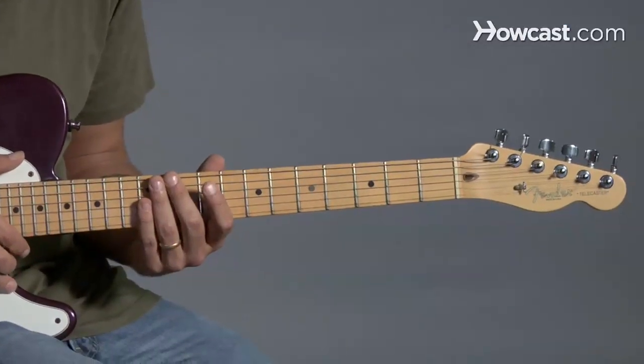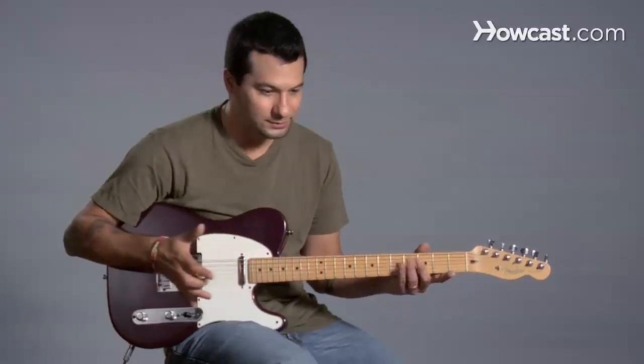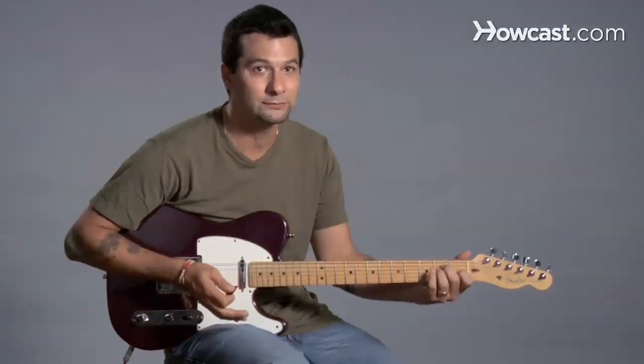There are many ways to tune your guitar. Maybe you're home and you don't have any way to get a note to tune to. So we're just going to tune the guitar to something close. But the guitar itself is going to be in tune, and that's called relative tuning.